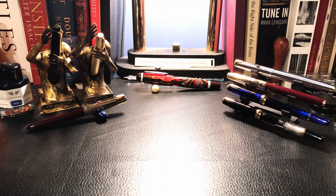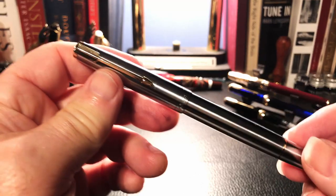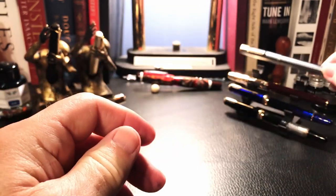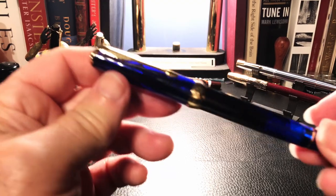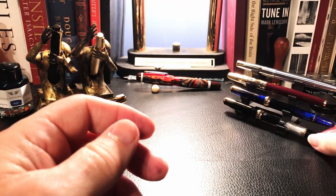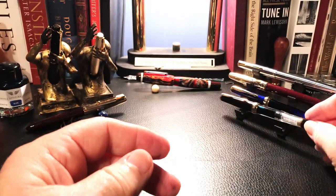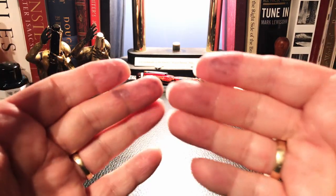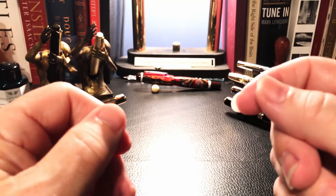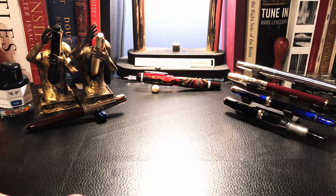As I said in the introduction, I want to look at the Wingsong 601 Flighter and compare it to two Wingsong 618s that I have - this one in transparent blue and gold, and this one in black and transparent. Of course they're piston fillers, and you're going to have to forgive me - I've been doing some hot swapping of nibs to get ready for this video, so I'm a little inky today.